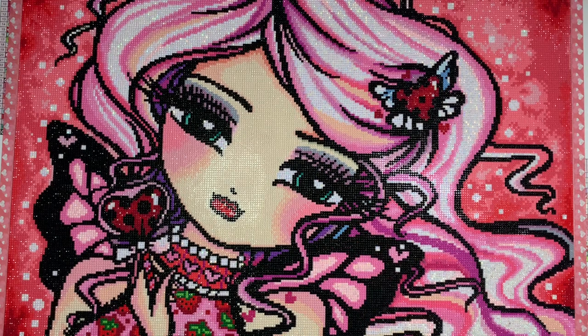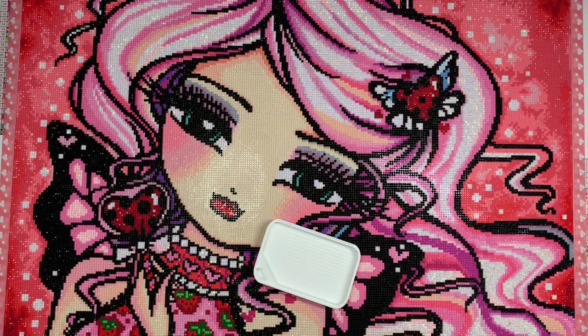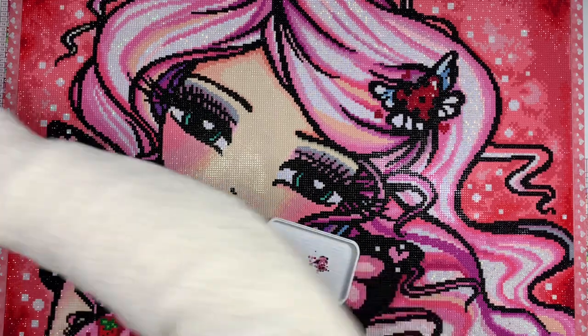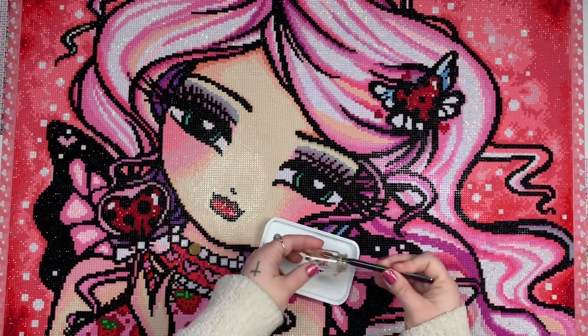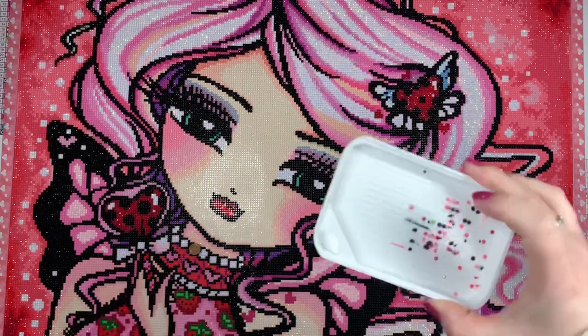As far as the drills, the quality was okay — it wasn't great. I'm going to grab a different tray to pour these into because I used a mammoth tray for this kit and I feel like it might look funny. So here's the trash for this kit.